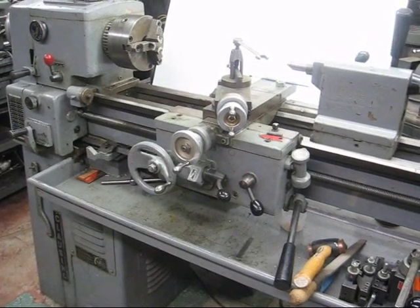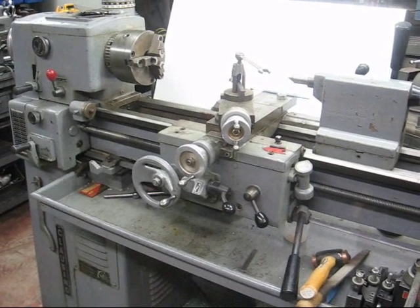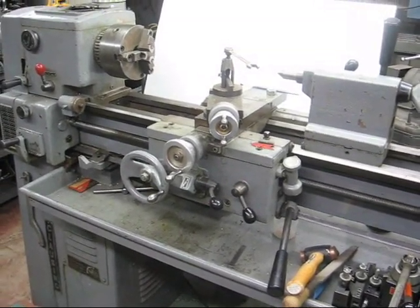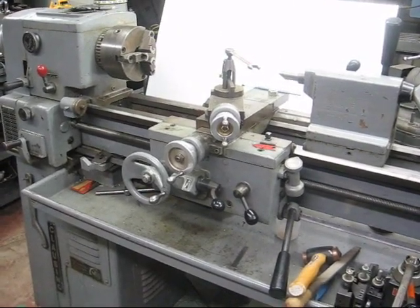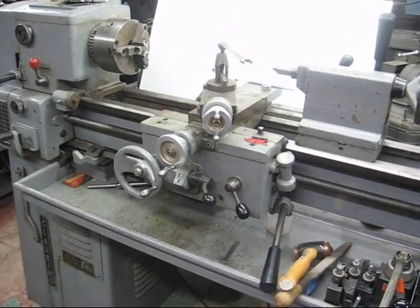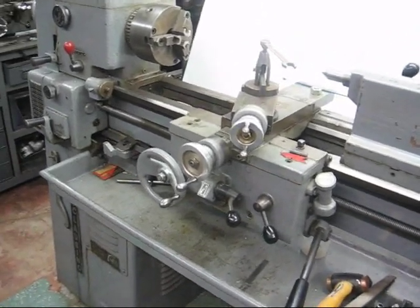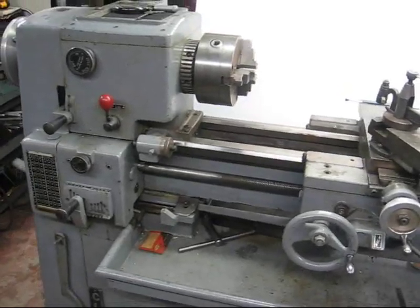We're going to use the Clausing 12-inch lathe. I know that many of you have other lathes, and I might make reference to the South Bend several times, but this will be the focus of what we do today. We're going to cut a 5/8-inch diameter thread, 11 threads per inch — 11 is the pitch. Now there are about 9 or 10 things we need to do to set up the lathe so that it's ready for threading, and we'll go through those one at a time.